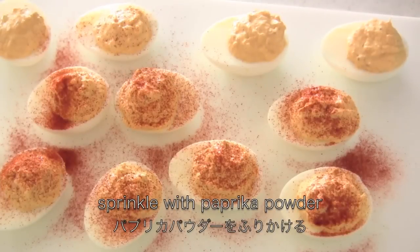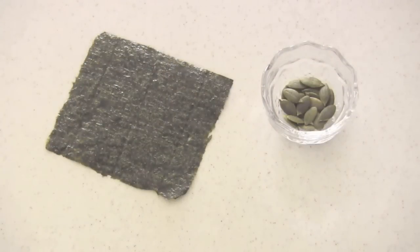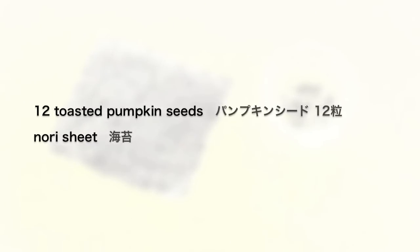Sprinkle with paprika powder — you can use chili powder if you want. Now let's decorate to make them extra special for Halloween.